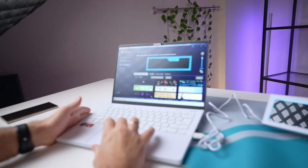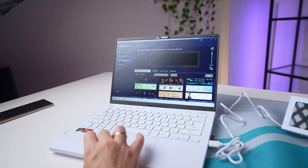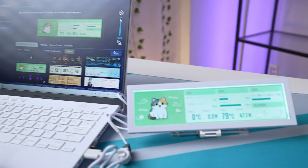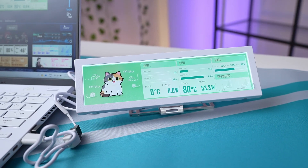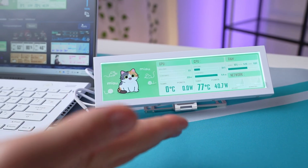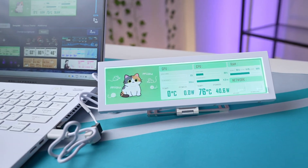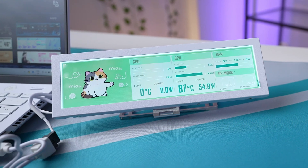To control lighting effects you just click on the screen. In the software we've got the universal screen — it came up already. Let's put on a cat. It doesn't matter which way you connect it, whether upwards or downwards. On the laptop it's already pulling up all the details: GPU, CPU, and memory.